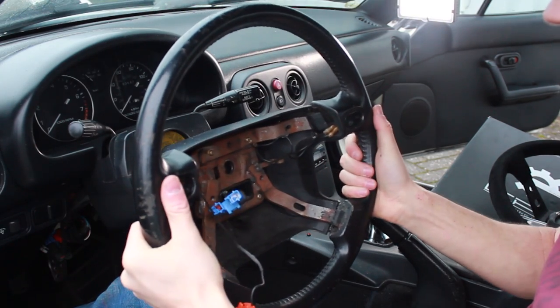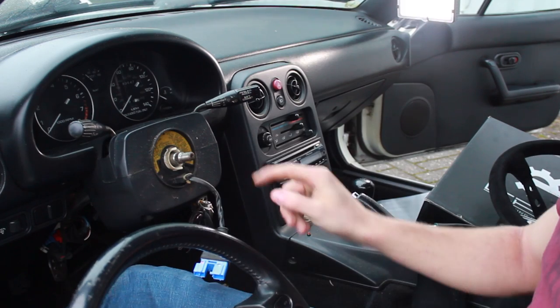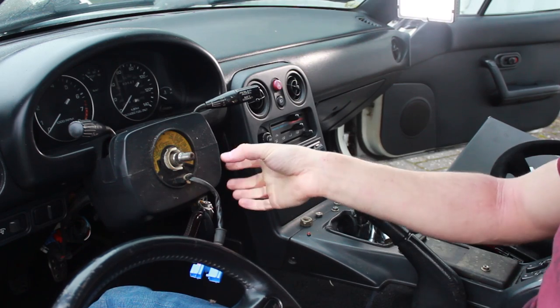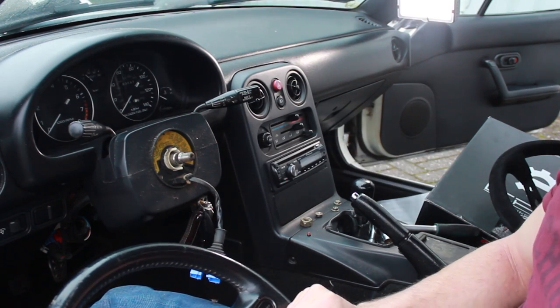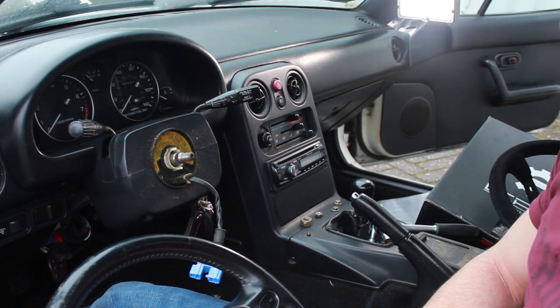Pull off the old steering wheel. Always make sure that the clock spring is exactly how it was when you took it off, because when you rotate it once, the wire inside can snap. Then you don't have a horn or a functioning airbag when you want to put your old steering wheel back.